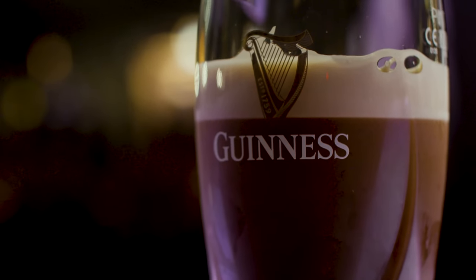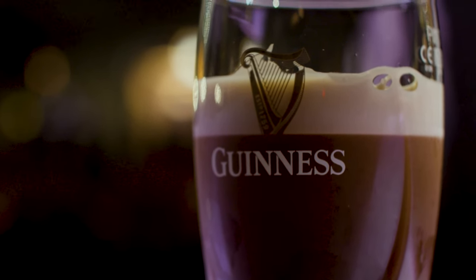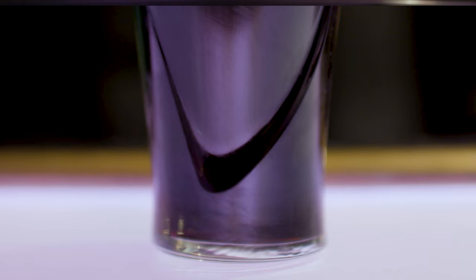What we're going to do next is top it off. The reason we stop at this point is it's at the widest part of the glass and it allows the head on the beer to develop. In Ireland we want about 2cm — that's the preference we like. Now we can see that the pint is fully settled, the gas has escaped and the head has developed. We're ready to top it off.